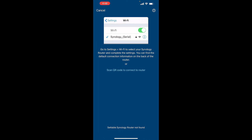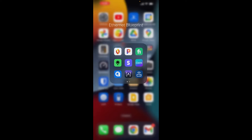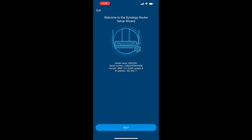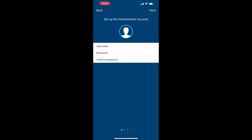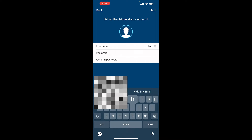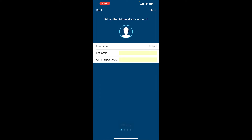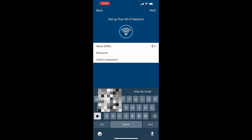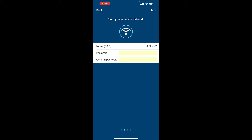We'll choose the DS router app to get started and set up a new router. It's telling us to go over into the Wi-Fi settings and choose the Wi-Fi network broadcasting the Synology name. Once connected — there is no password — you can go back to the app and continue setup by choosing Start. This is where you'll enter your admin credentials to log into the router and manage it, so choose something secure.